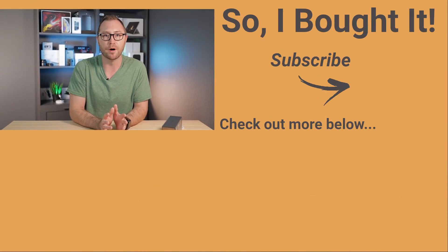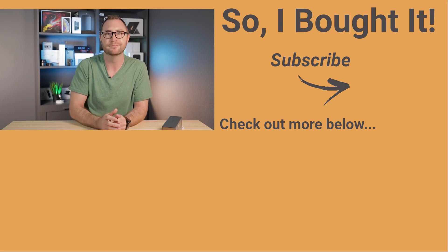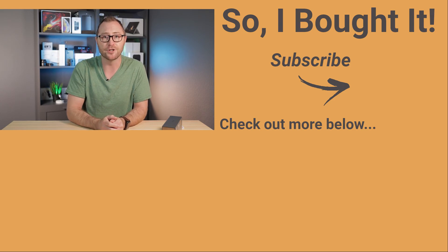Thanks YouTube for watching my new video. If you have questions or comments about the Nomad Bundle, or you have recommendations on other Apple Watch straps or AirPods cases to try, drop them in the comments below. If you like what I'm doing, consider clicking the subscribe button to the right. Hit the bell for notifications, and if you enjoyed this video, hit the thumbs up, and I'll see you next time.